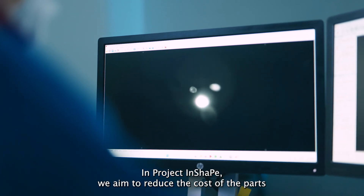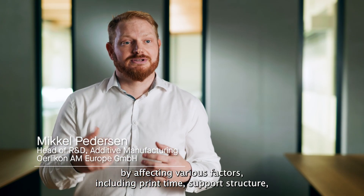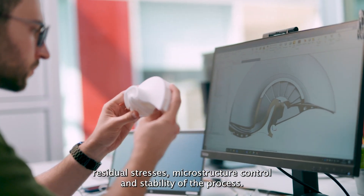In project INSHAPE, we aim to reduce the cost of parts by affecting various factors including print time, support structure, residual stresses, microstructure control, and stability of the process.